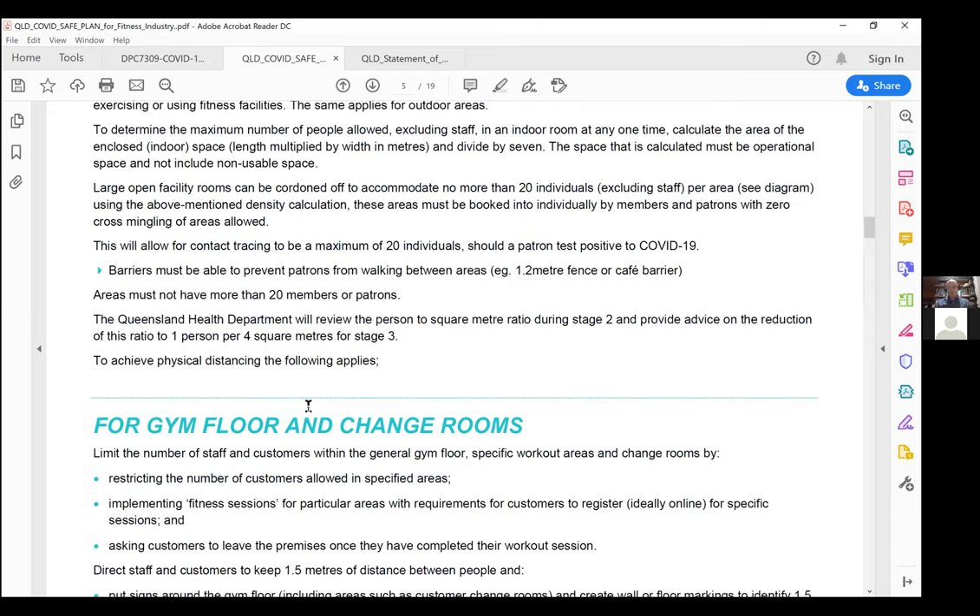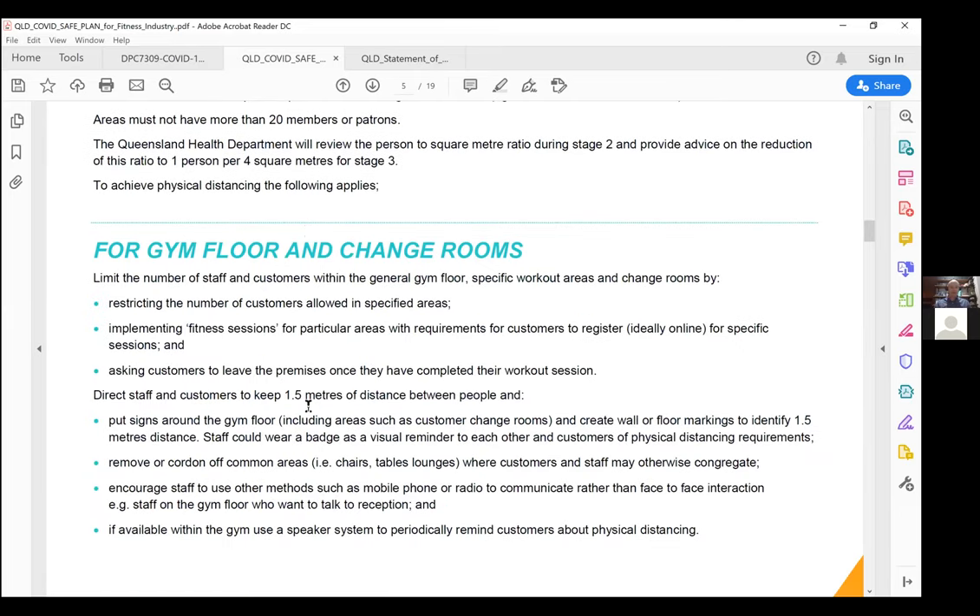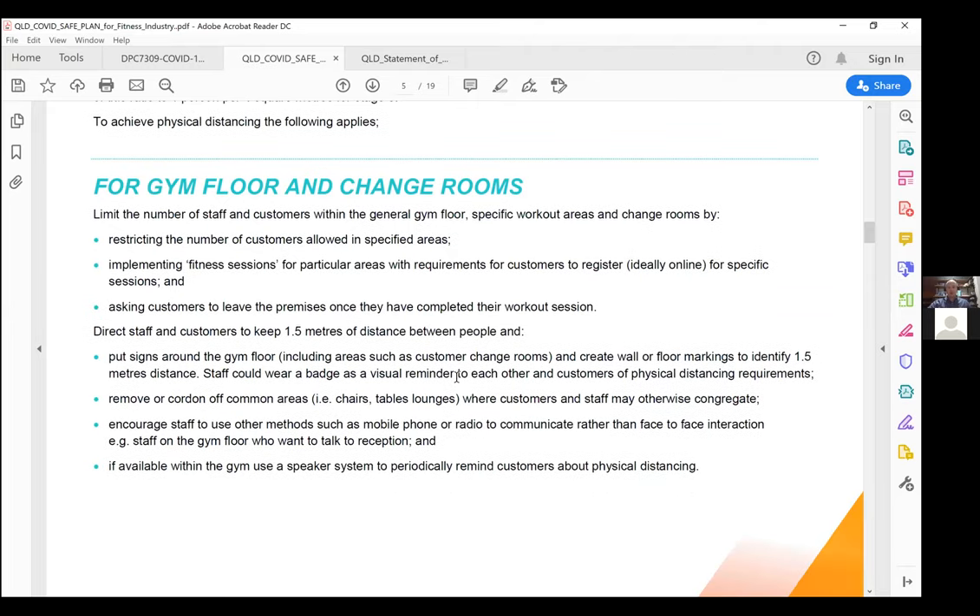Initial feedback from businesses already down this track is that people won't congregate in one specific area anyway — they will generally disperse relatively evenly through the open gym space. Reminders and encouragement can come through signage on the wall, staff wearing badges, and staff walking around discussing it. The industry mindset needs to shift toward educating members on how we need them to behave in these areas.